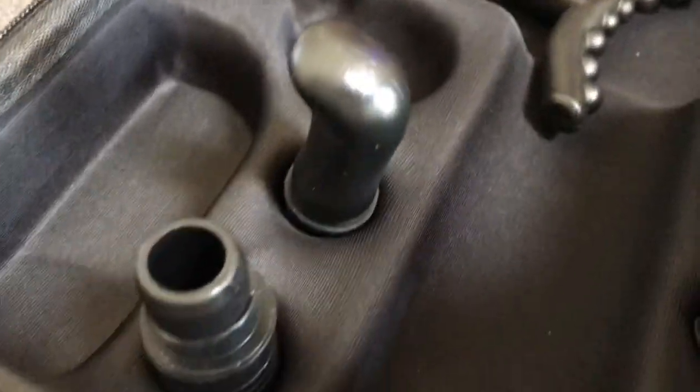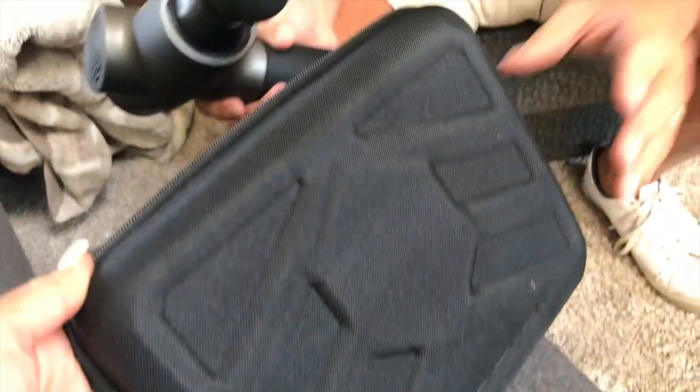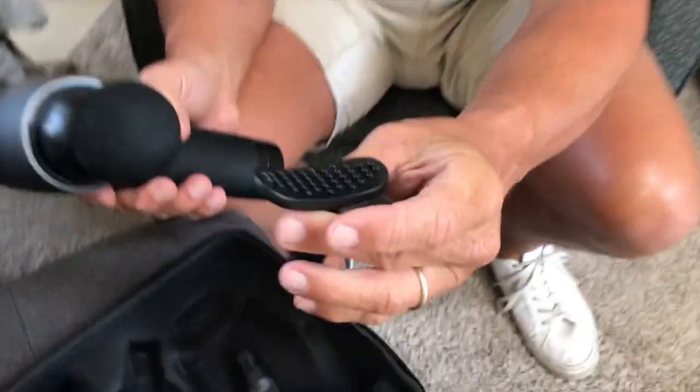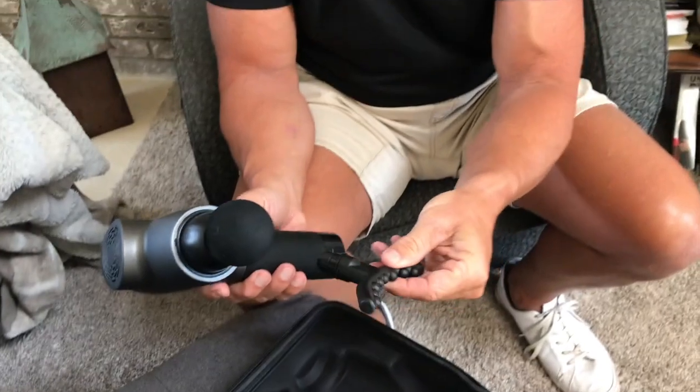Obviously you can go get a massage therapist all the time, but personally I find it fun to use myself. My spouse will also use it on me. There are different attachments you can use to kind of hit bigger spots and work out different kinks.